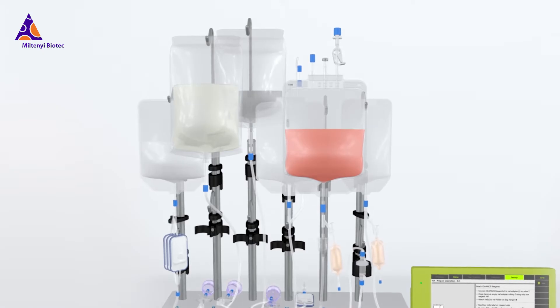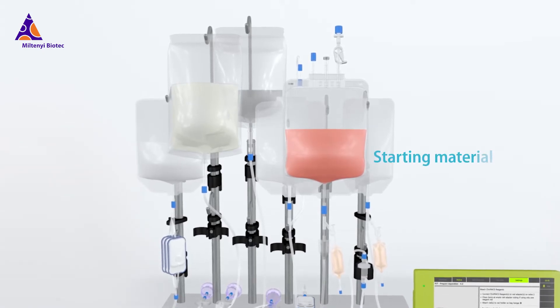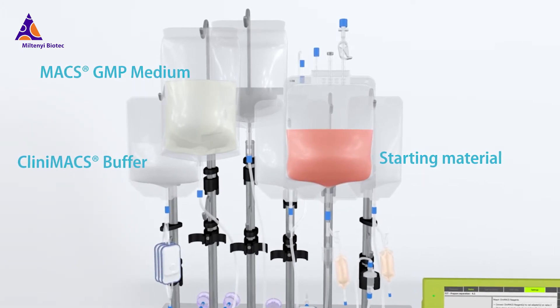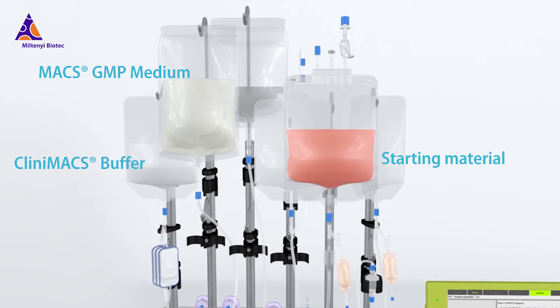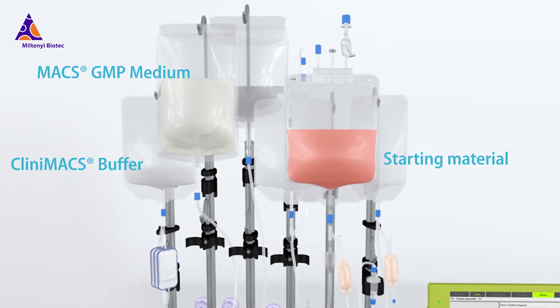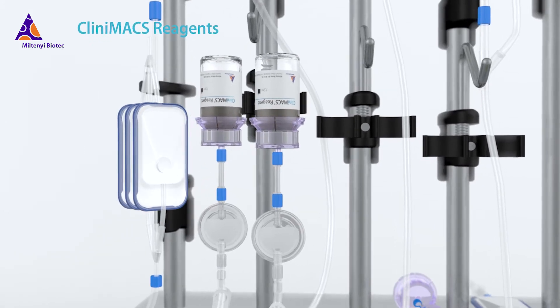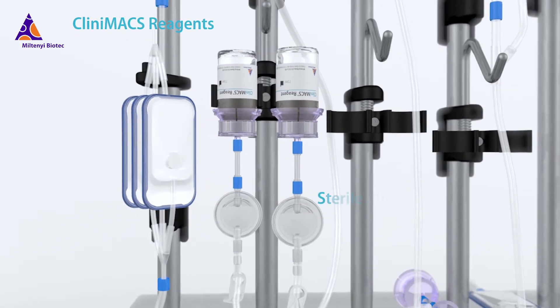To maintain a sterile environment, starting material and bags containing buffer or medium can be attached to the tubing set via sterile spike ports or sterile welding. Clinimax reagents for cell activation or separation can be plugged into the vial adapters.